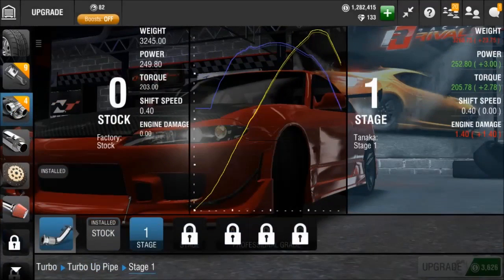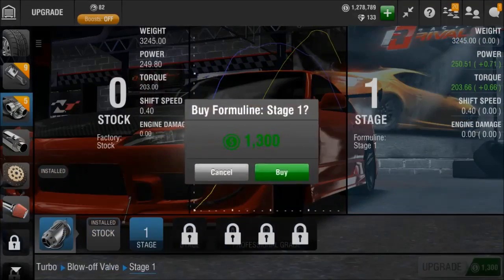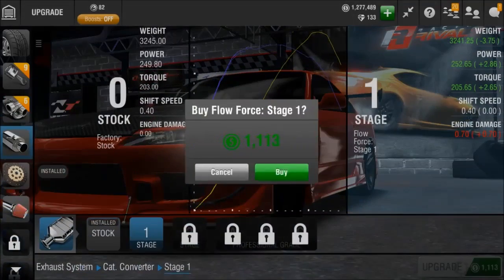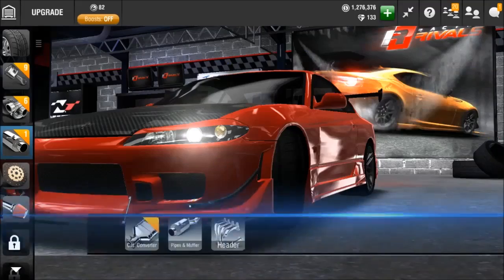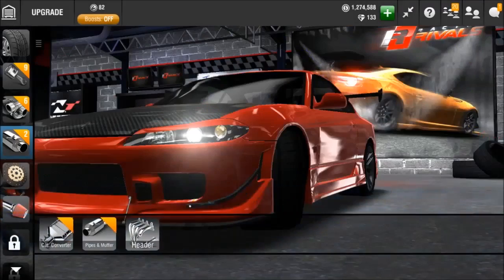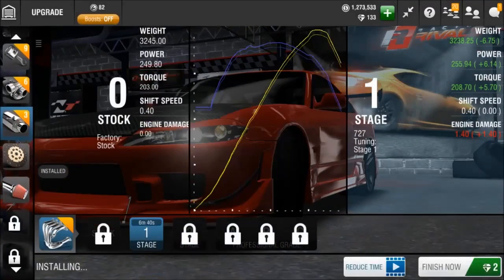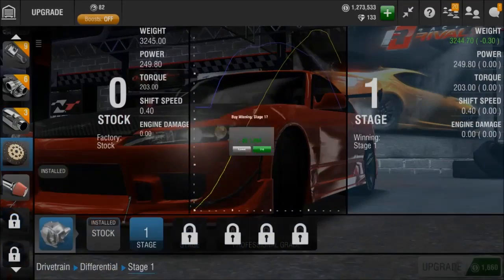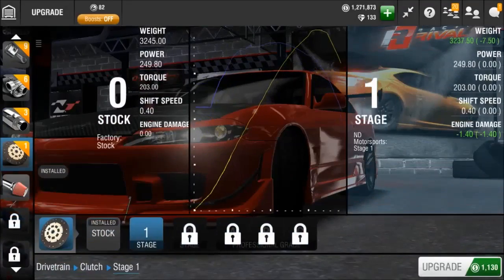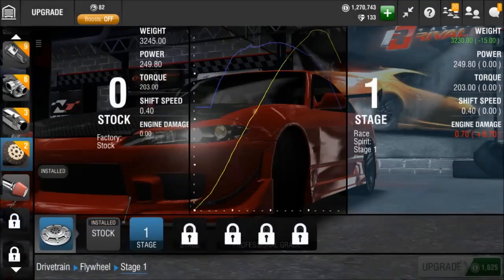This car really cannot be compared to the GTR Limited, because that one took basically over a mil to upgrade from Stage 2 to Stage 3. I'm assuming it's gonna take around as much as a Nevo — so around 250k — to max this thing out. Plus it won't take multiple weeks to save up for the money, so that's really nice.